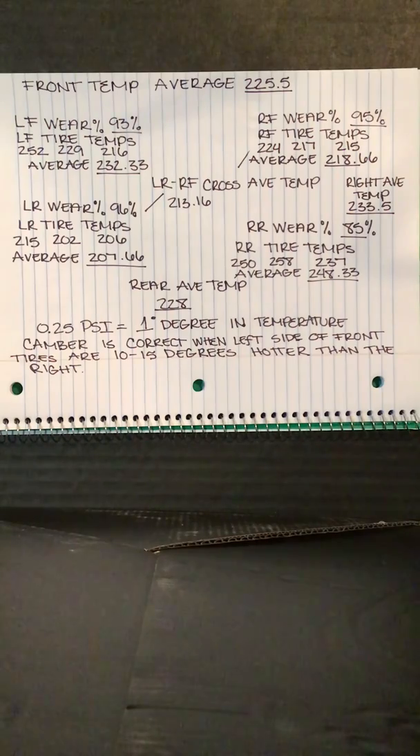A right front tire that is hotter by more than 10 degrees over the right rear indicates a tight condition. A right front tire that is colder by more than 10 degrees over the right rear indicates a loose condition. The tire with the highest average temperature identifies the corner of the car being most worked. The tire with the lowest average temperature identifies the corner being least worked. A right front and left rear diagonal average that is the same or higher than the front and right side average indicates too much wedge. A diagonal average that is more than 10 degrees lower than the front and right side average indicates not enough wedge.